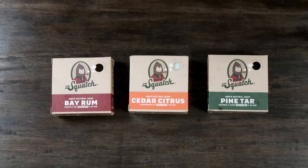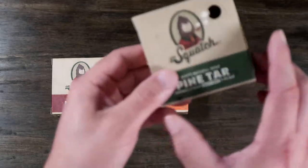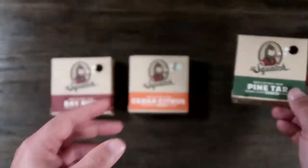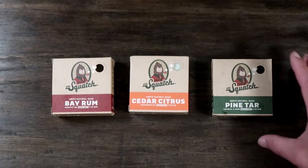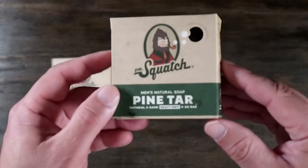On my quest to finding a different kind of soap, kind of for men, it's nice that we have some interesting ingredients that aren't harmful or harsh chemicals, and I figured I'd try this Dr. Squatch soap.